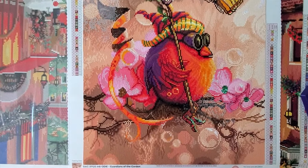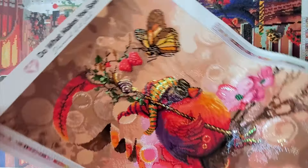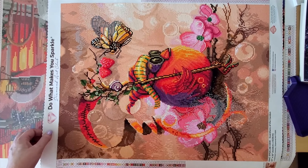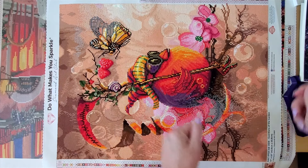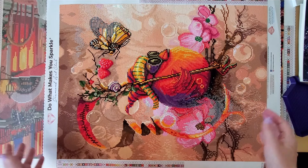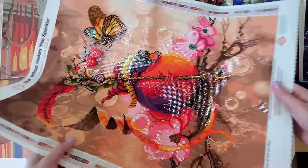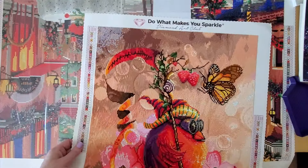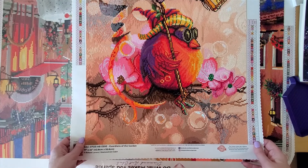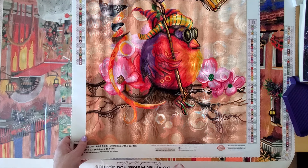I'm going to turn it sideways so you can get a better look — there we go, that's much better. I like to be able to see the whole thing in screen; that's just my preference. So you can see it this way as well. Like I said, I'm really tired and I'm suffering from some brain fog today.